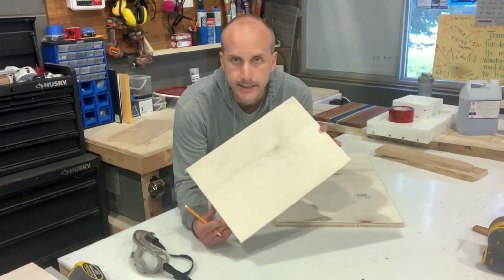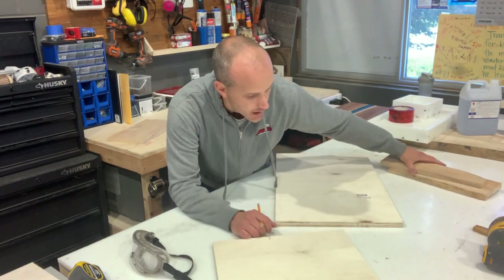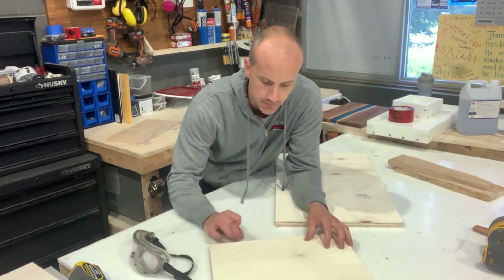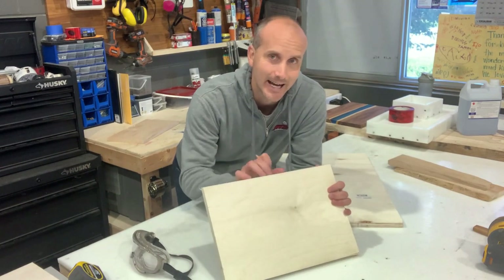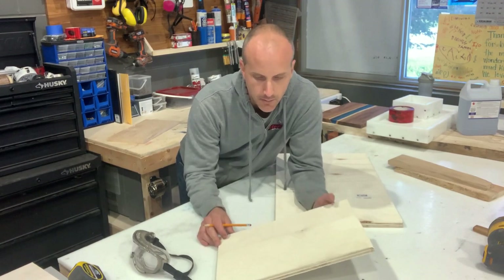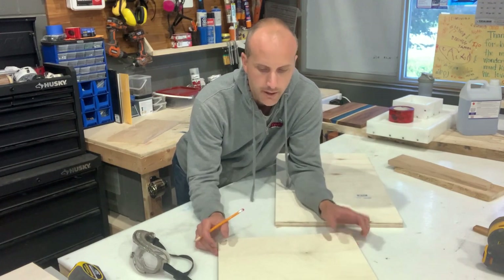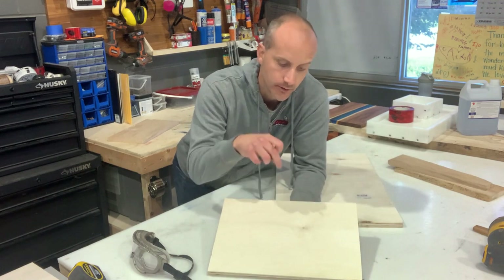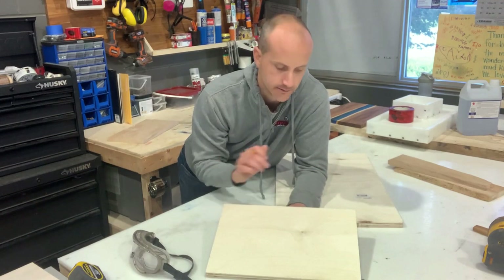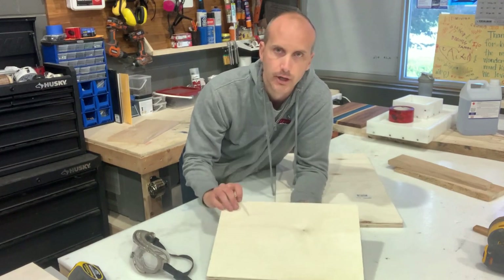We've got the bottom part of the mold cut at 10 and a half by 15 and a half — the same size as where our live edge wood will line up. Now we need to build sides. The sides will be attached to the side of the bottom piece. You still have to seal and tuck tape it either way. If you wanted to attach the sides on top, you'd have to add three-quarter inch to every dimension since our plywood is three-quarter inch.